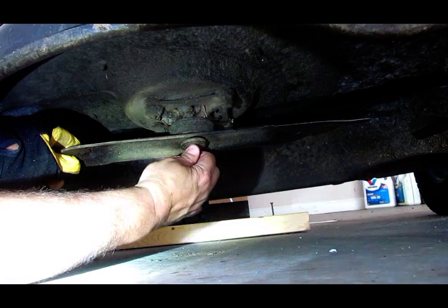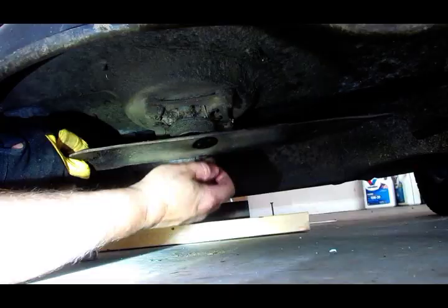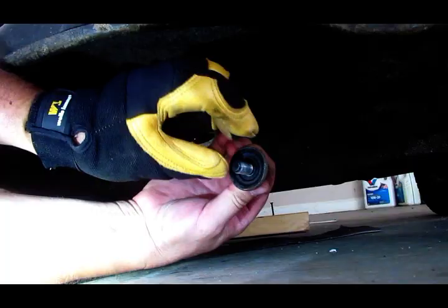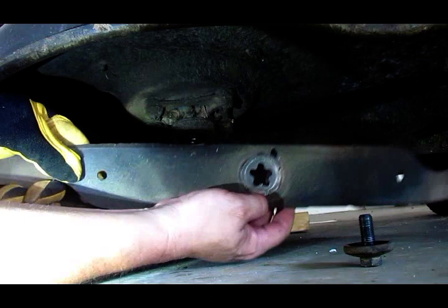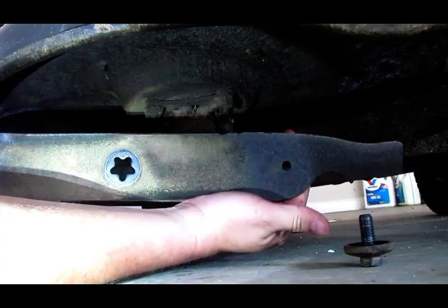Comes right out. You'll see there's a big washer on this thing. Make sure — they're usually cupped on most tractors and lawn mowers — that you keep it on there the right way. Now you see the star hole in the blade and the shaft here is shaped the same way. As you can see, these blades are shot, so they definitely needed to be replaced. Now I'm going to get the new one out and we'll put it on.